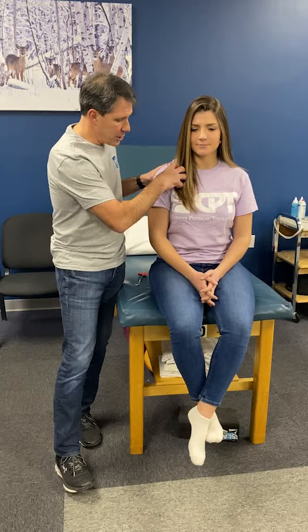Let's talk about C7 nerve root compression. The most common signs and symptoms are pain going down the tricep area, down to the back of the arm. You can occasionally get pain into the medial border of the scapula, and oftentimes some pain in the front of the shoulder here also.